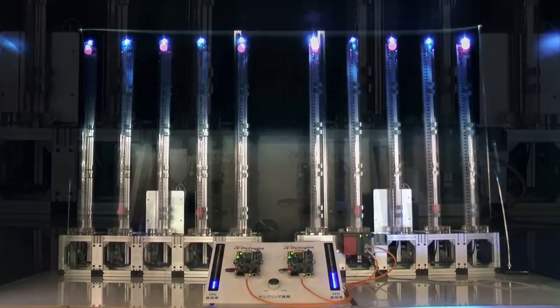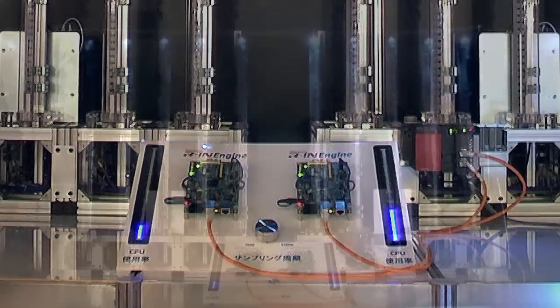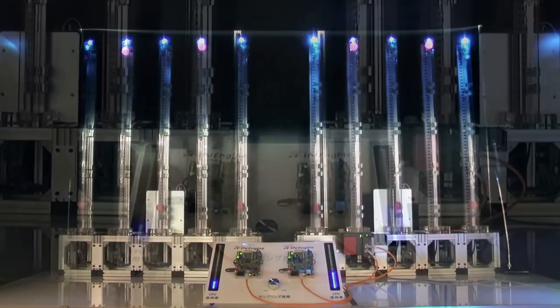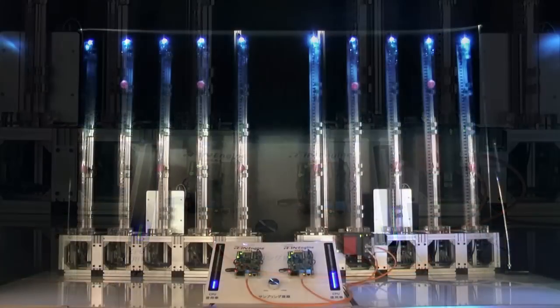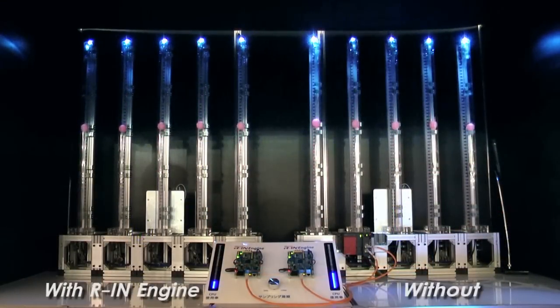Each side is controlled by a RIN32 evaluation board that reads data from an Ethernet network connected to a PLC that controls the valves in each tube. The position of the balls are sensed approximately 1,000 times per second and communicated to the RIN32. The RIN32 CPU load is represented by the LED bars next to their respective demo boards. The example on the left has the RIN engine accelerators turned on, whereas the example on the right has the RIN engine turned off and is therefore being processed by software.